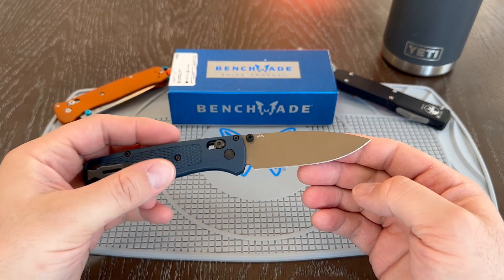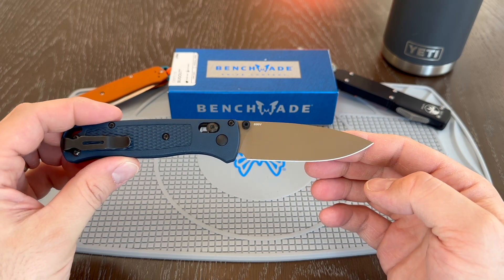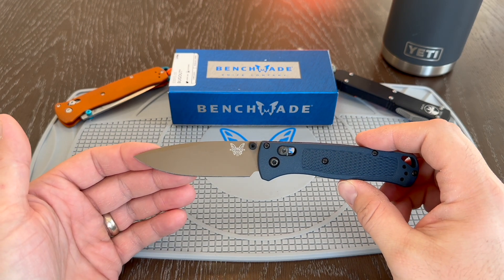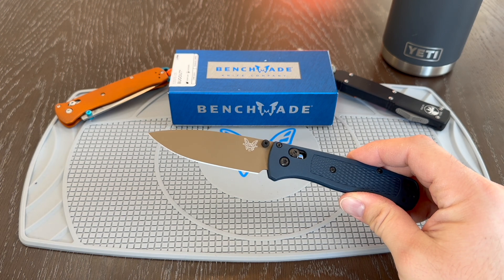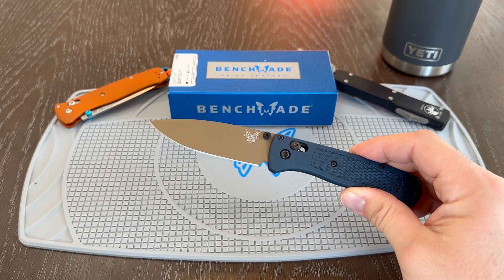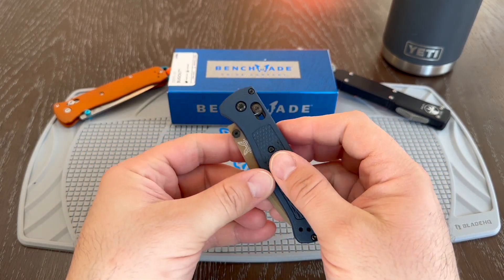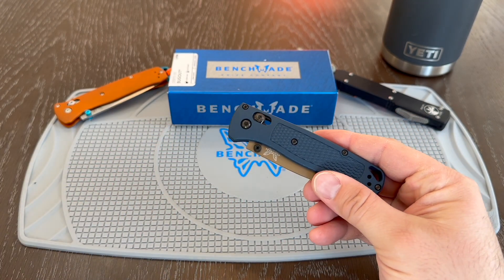And this tan is just fantastic. If you've seen the Adamas, that one has a really cool tan as well — this is the same tan. So if you're familiar with that tan, this knife will be familiar to you. Standard fare with a Benchmade: you get your axis lock, you get black hardware, you get a lanyard loop here in the back.